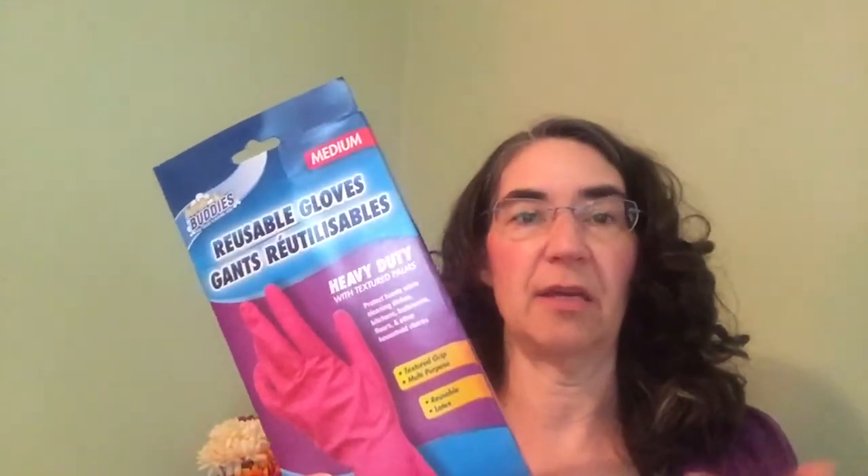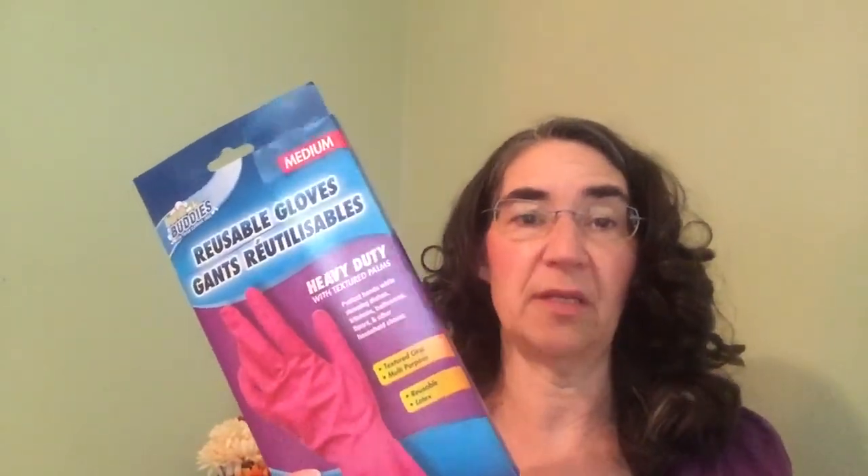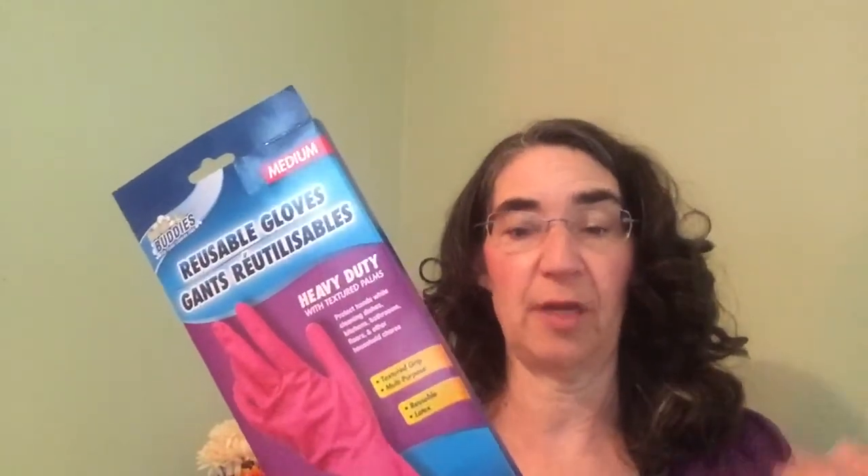I don't know if it's just me — leave a comment and tell me if Playtex works really great for you. But I thought for a dollar I would just try these, because if they're going to tear up in a couple months anyway, why pay three dollars if I can just pay one? So I'm trying these now.